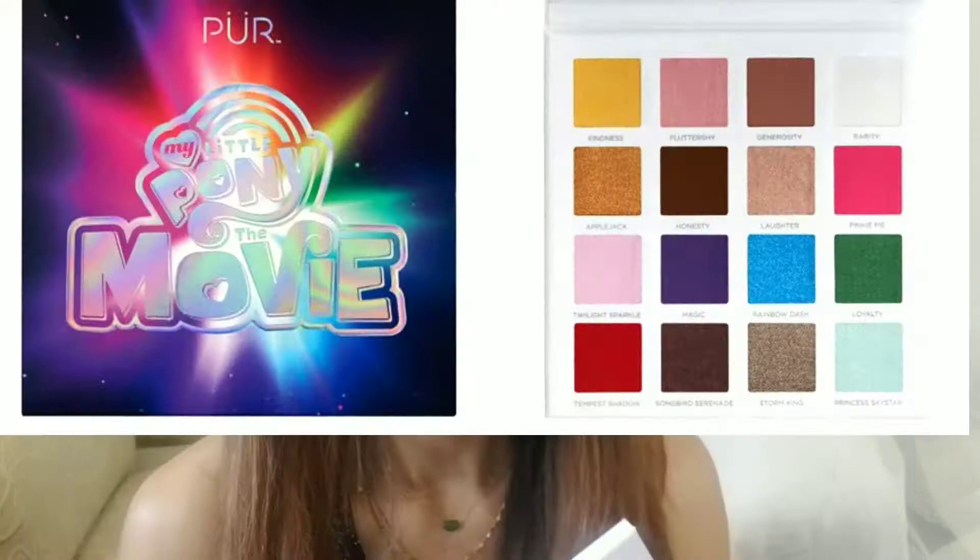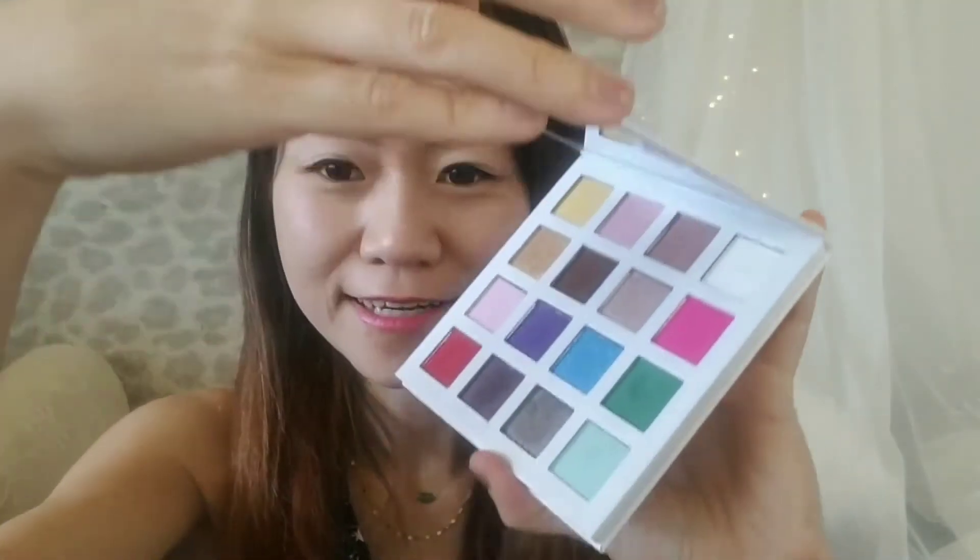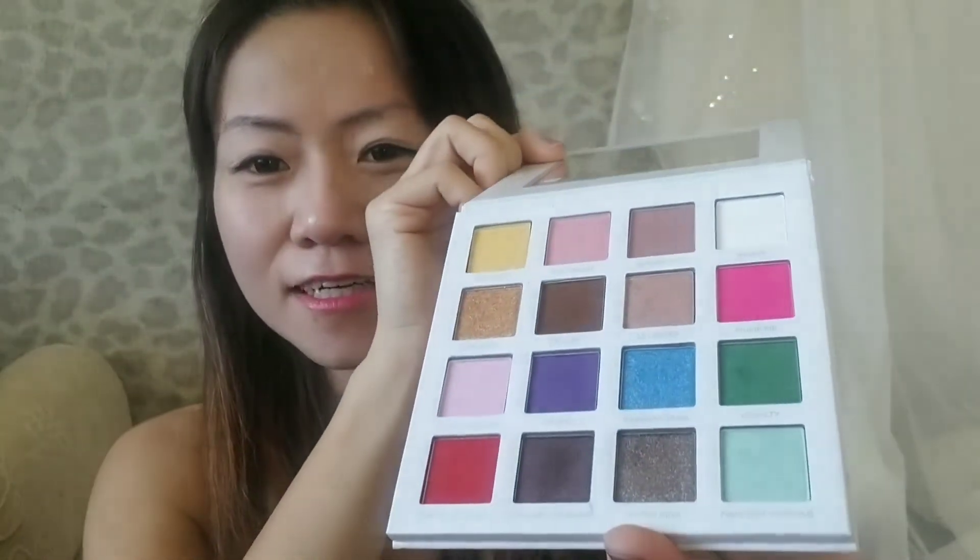Hey guys, welcome to my channel! Today is Chinese New Year so I'm gonna do a Chinese makeup look. For my eye makeup I'm gonna use this My Little Pony palette that I recently got — the color is so vibrant and fun to play with, and it's very pigmented.